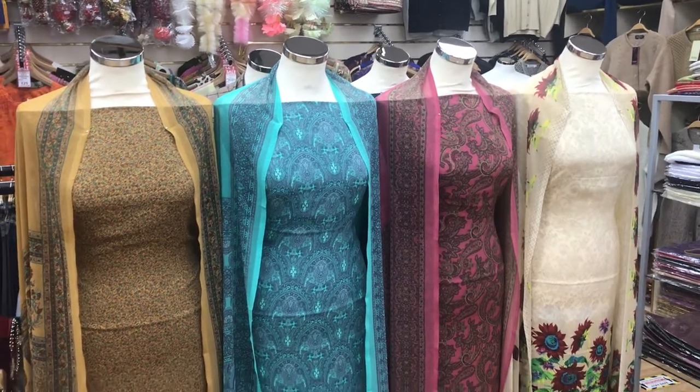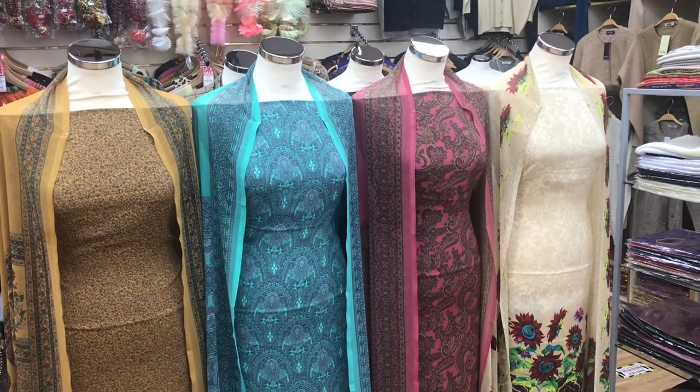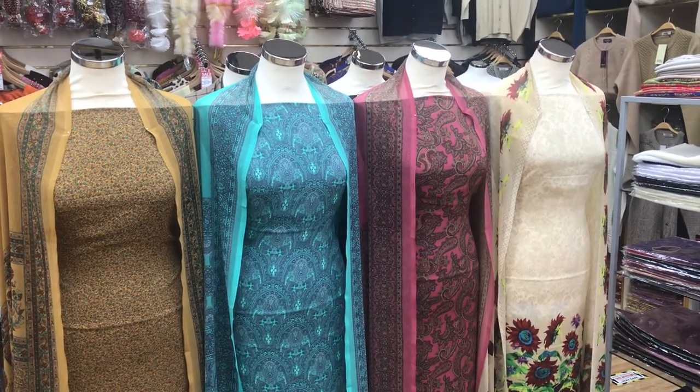I forgot to mention we're also on Instagram under Andaz Fabrics 786. Thanks for watching and see you on the next one. Allah Hafiz.